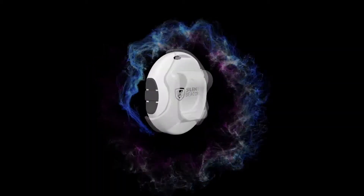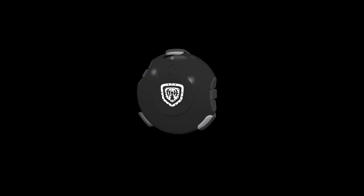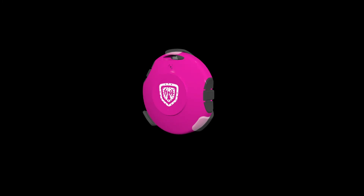We hope this demonstration has helped you understand more about the Silent Beacon. It also comes in four stunning colors. Please grab literature and speak to one of our representatives for more information. Be sure to check out our website, SilentBeacon.com, and thank you for checking us out at CES 2017.